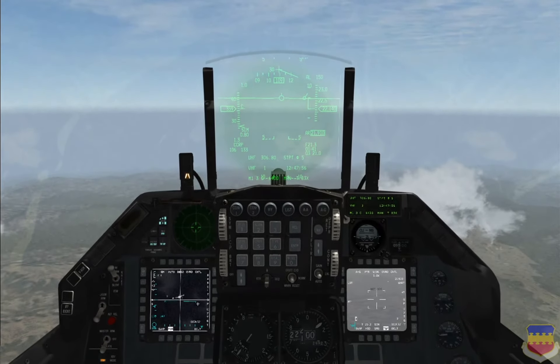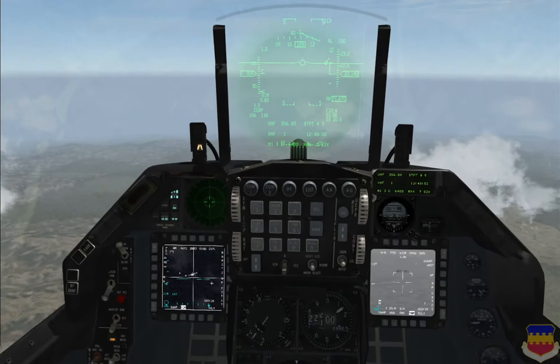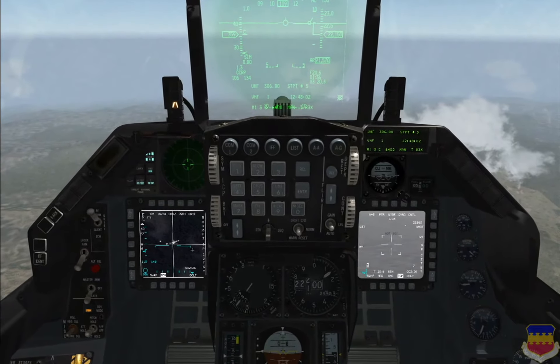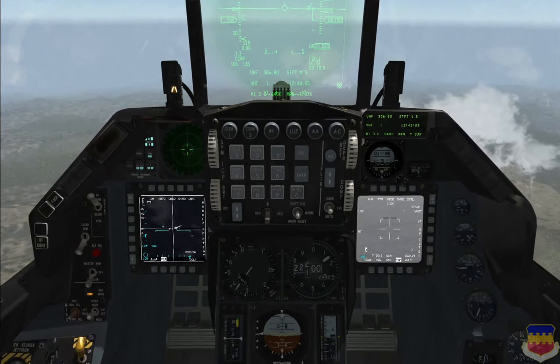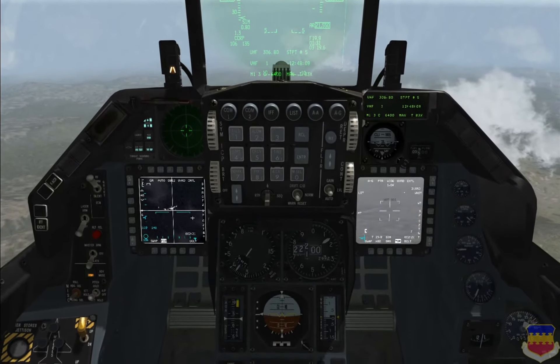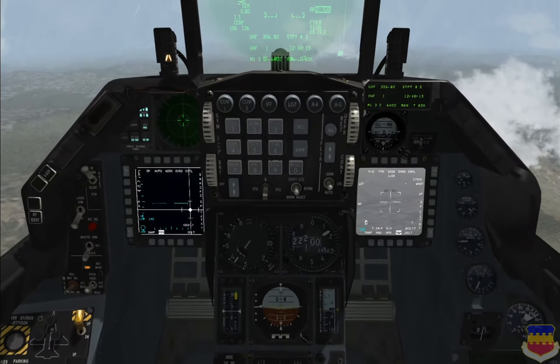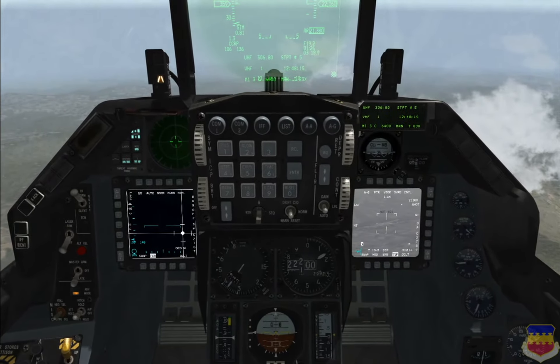I have the TGP called up here and the FCR on our target area. As you can see, the TGP is slaved to the FCR cursors when the FCR is SOI. A designated target on the FCR will point the TGP at that target.